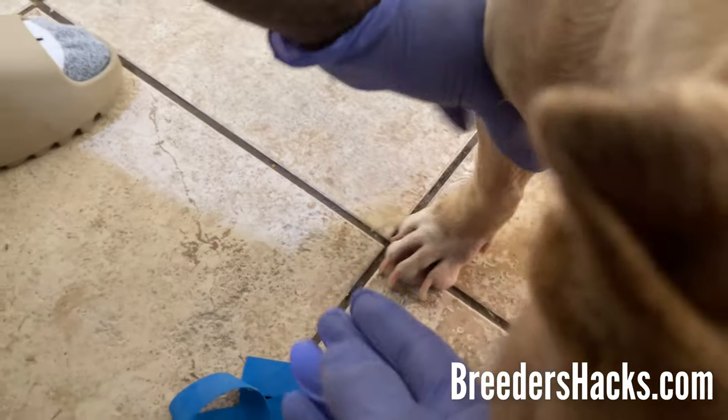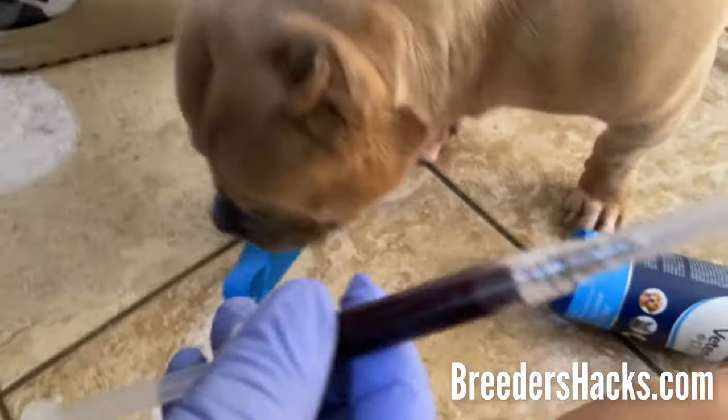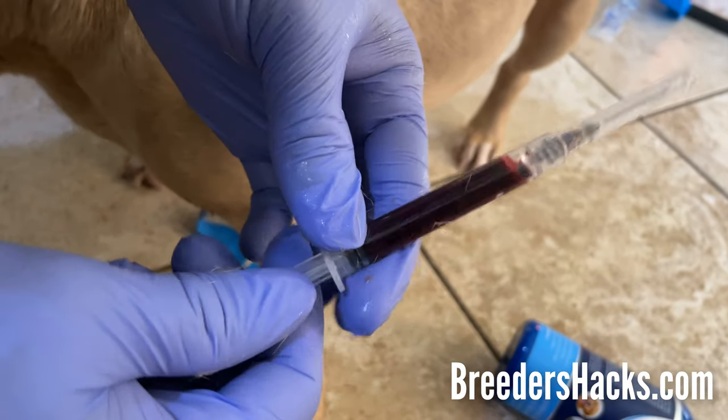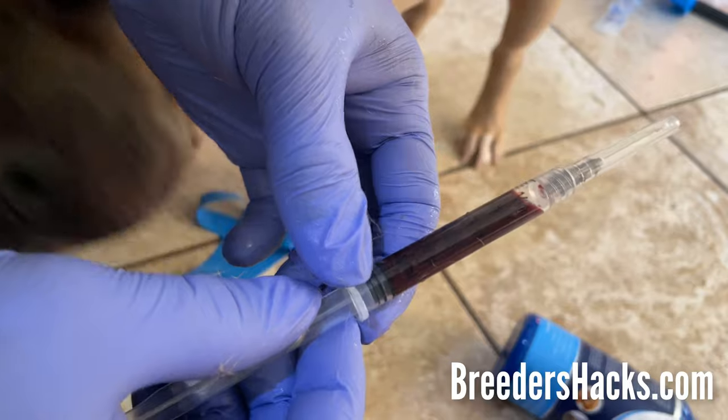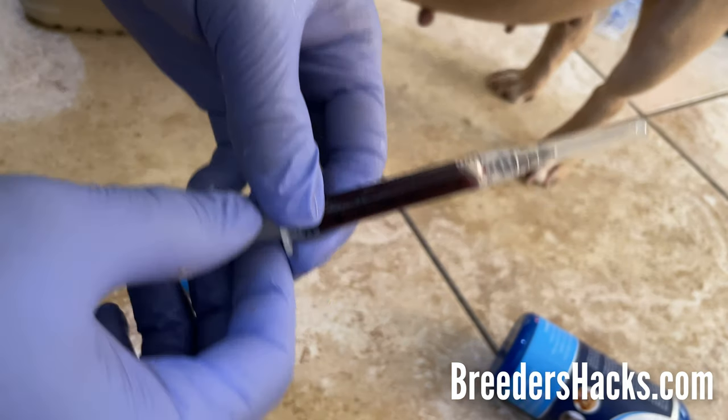She's done and good to go. You can spray some wound spray on her if you want. Go ahead, put the cap on your syringe, and that's it. As you can see, we got a nice amount — about two and a half to three cc's of blood. That's all you've got to do. I hope this information was helpful and useful. Drop a comment below if you have questions. It'll help me figure out what to cover in the next episode of Breeder's Hacks. See you guys next time!